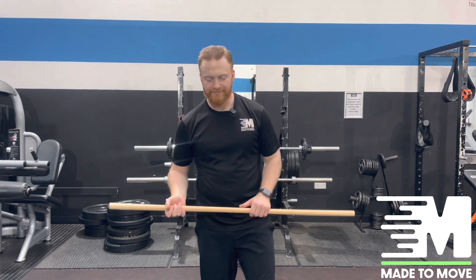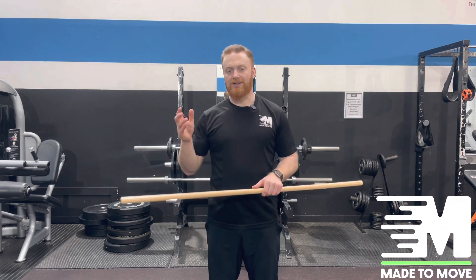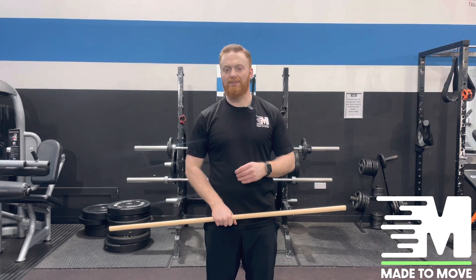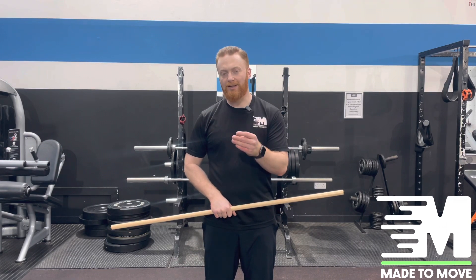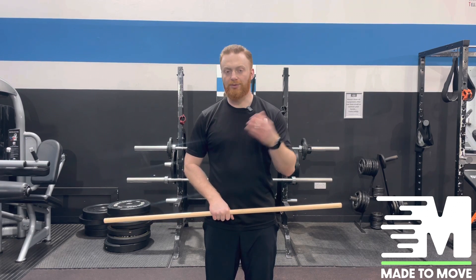That's the first part. The next part is getting some activation of the muscle. We're going to use our right arm again and work into an area that's about a 6 out of 10 in terms of pain. This means pushing past the barrier where the pain is trying to protect us — enough to cause some adaptation, but not too much pain.